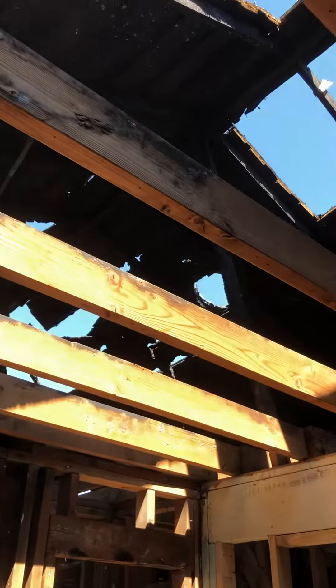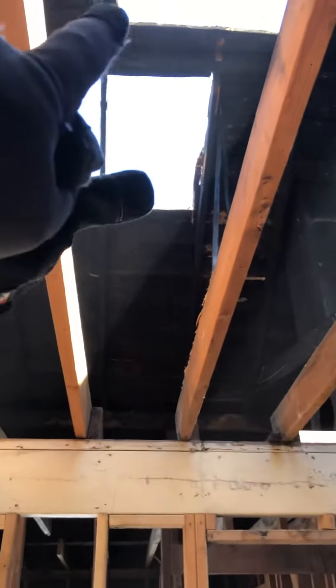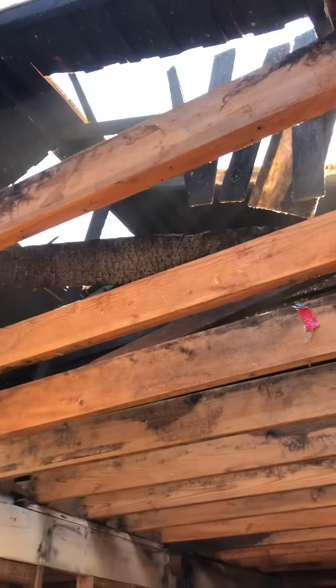Then we're going to start on the ridge, then we're going to get a crane, strap the crane to the ridge after everything is soared up, and then we're going to take booms and have a boom on each side.